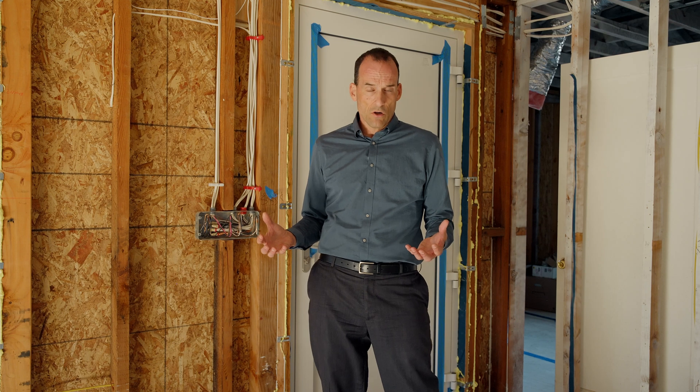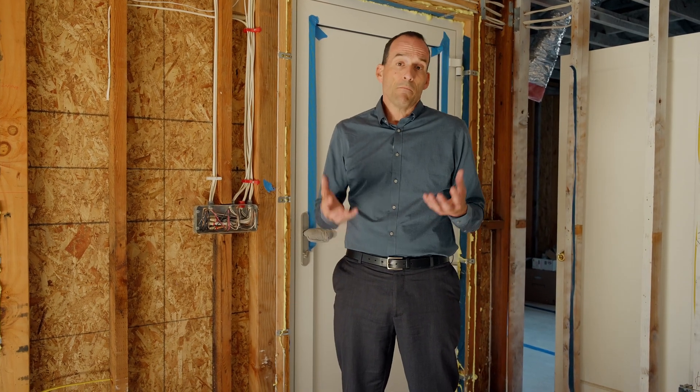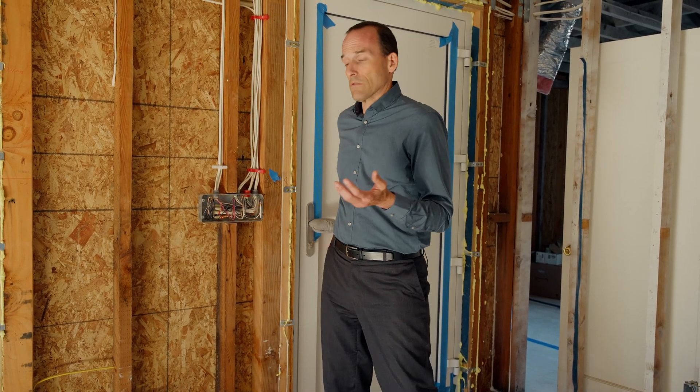We really had to start from the beginning, so we thought about the entire project and how we were going to make this house a much better house — better than it would have been had we not had to do all this work — and it all starts on the outside.